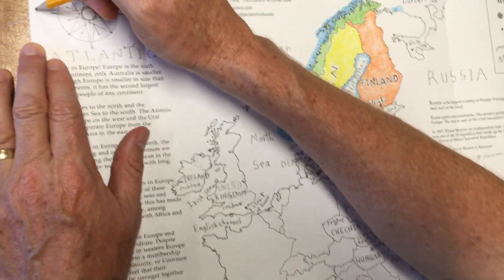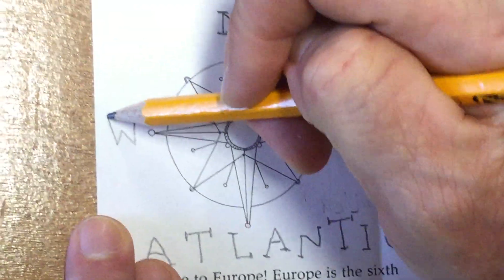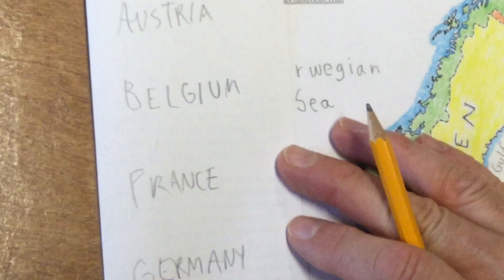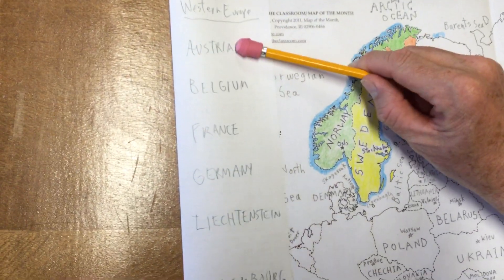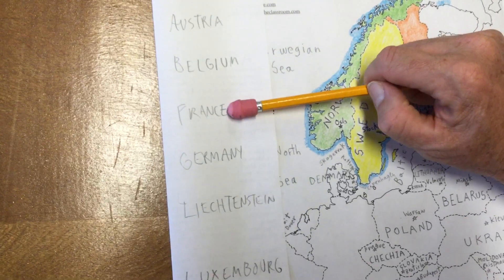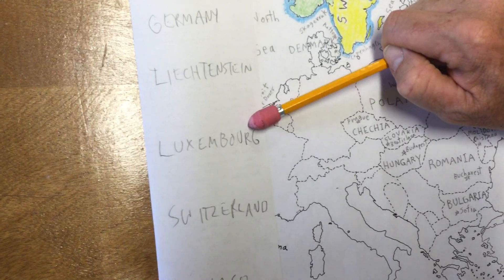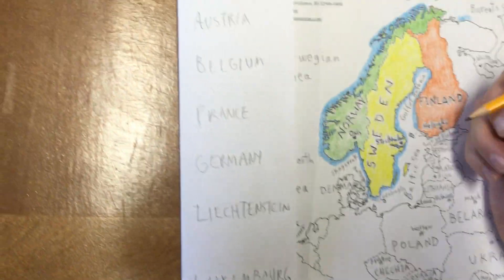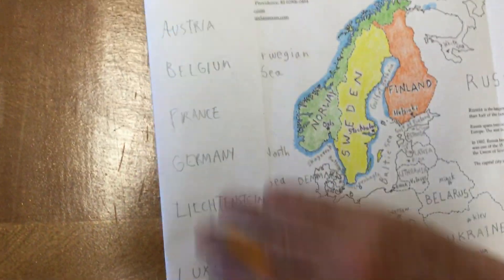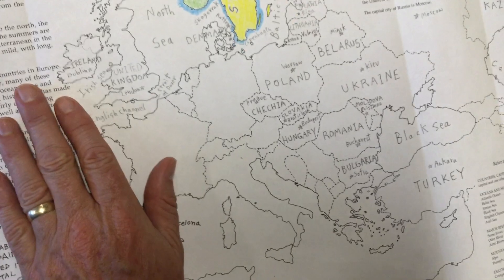Now let's go to our compass rose and label the western point — we're going to be doing Western Europe. I've folded my paper on this side to list all the countries I'm going to label: Austria, Belgium, France, Germany, Liechtenstein, Luxembourg, Switzerland, and Monaco. If you want to put those in a notebook rather than on the back of the paper, that's fine. Let's just go through those one at a time.